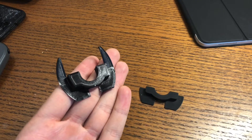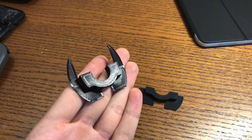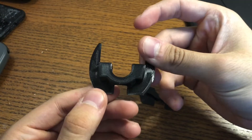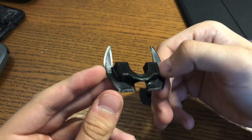Hey guys, in this video we're going to be taking a look at two Xiaomi M365 foldable scooter mechanism shock dampeners. I know that's a big name, but essentially the Xiaomi M365 has this issue where it bends and shakes a lot when you're riding it. So there are two options for reducing that shake.